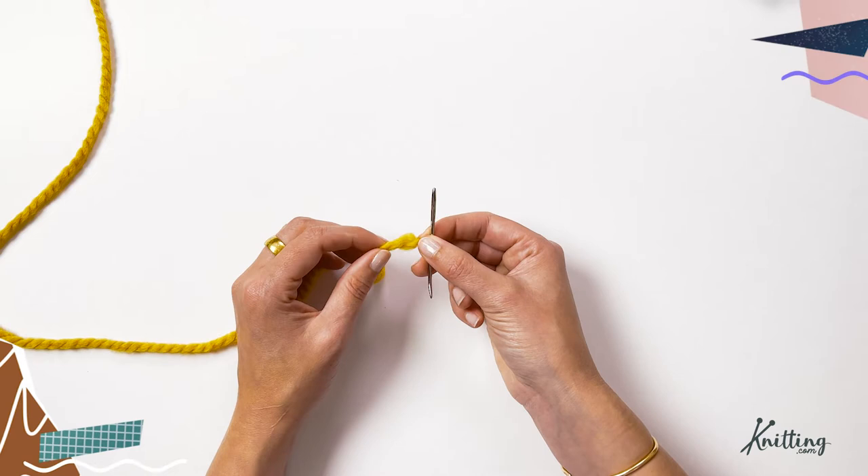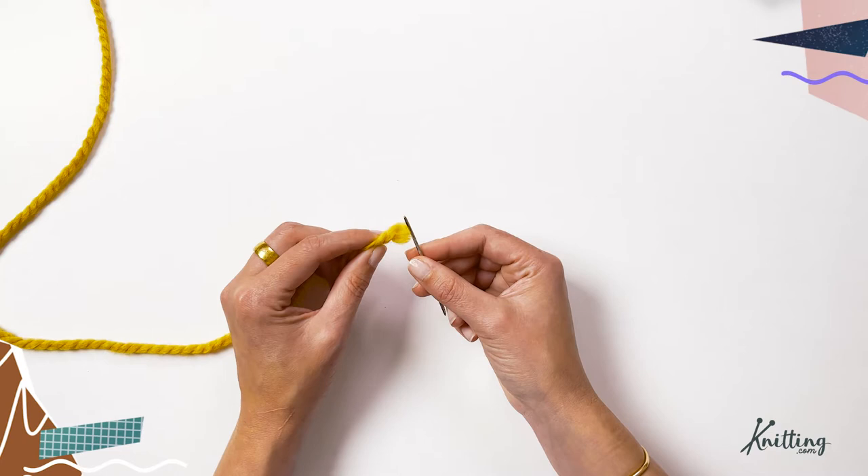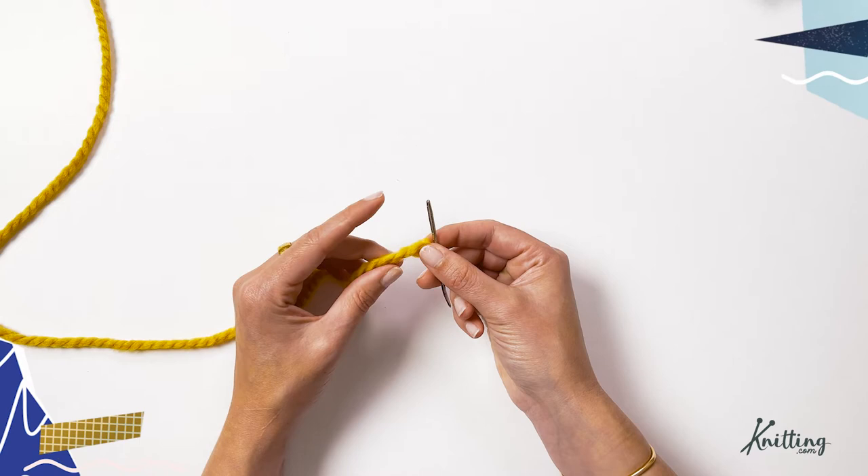Sometimes you have super textured yarn, or it's fluffy, or it's going to come apart at the end, which makes it hard to thread. There is a quick little secret tip I like to use for bulky or textured yarns to get them through your yarn needle nice and tightly so it doesn't shred as it goes.